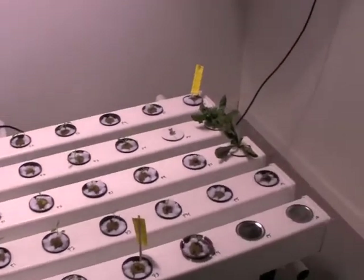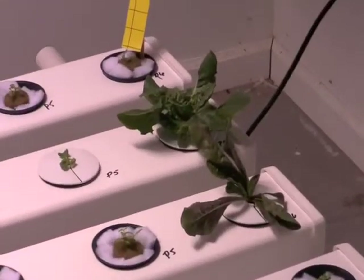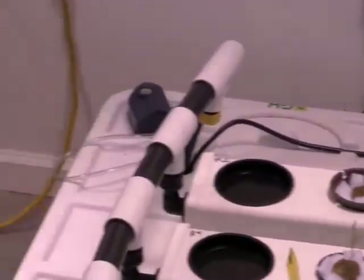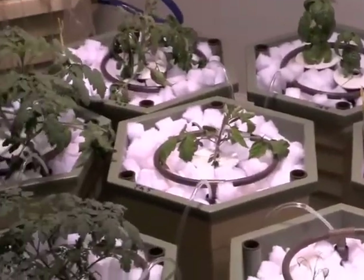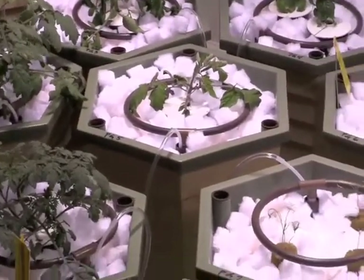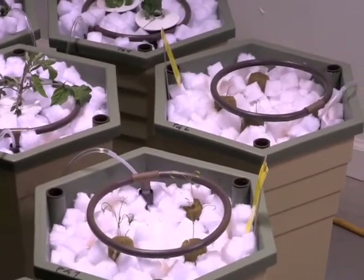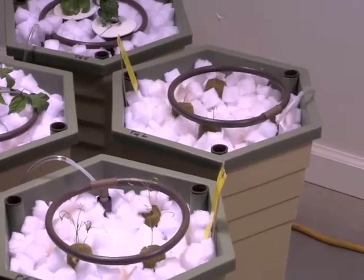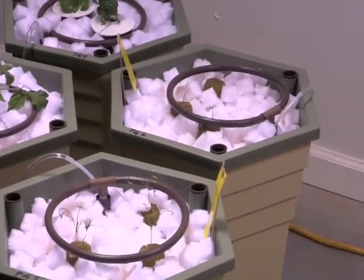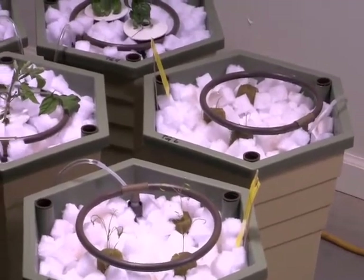We still have a butter crunch and radicchio lettuce plant that remained in the aero flow. The cherry tomatoes, roma tomatoes, and some of the seedlings from grow two were transferred into the power growers. We have leeks and fennel also in the power grower since they are a bulbous type of vegetable. We took the rock wool cubes that the seeds germinated in and set them directly into the power grower with STG hail as a bedding medium.